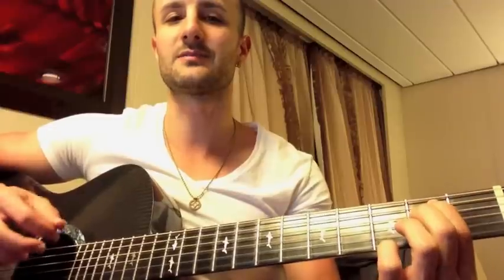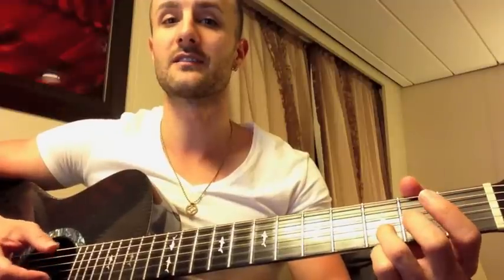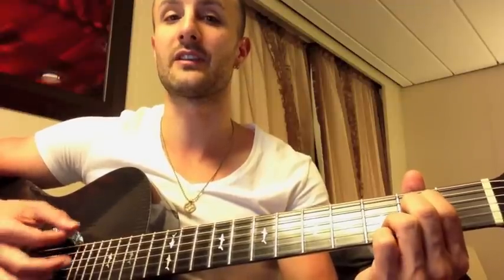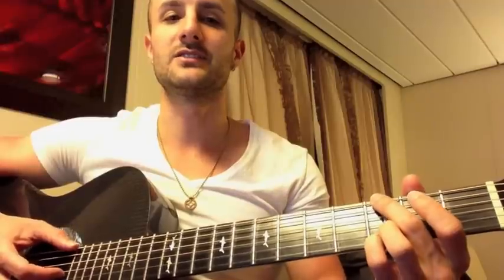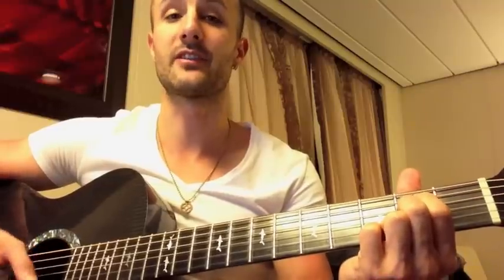I think the Eraserheads just play E minor, but I think it sounds better to add the 7th note, which is the 3rd fret at the B string. You can play an E minor 7th if you want to — I think it sounds a little bit better. E minor 7th, right? So the verses go: G, D over F sharp, E minor 7th.